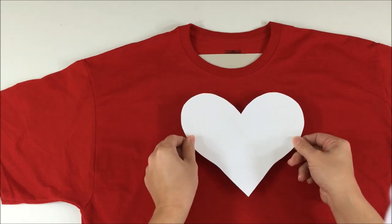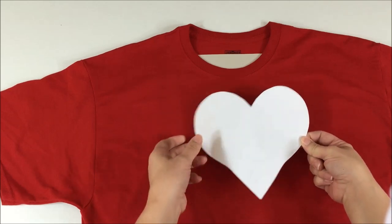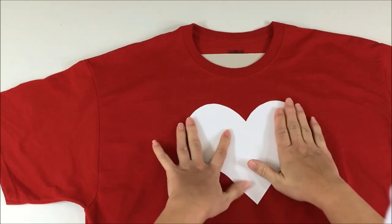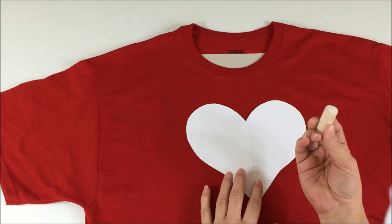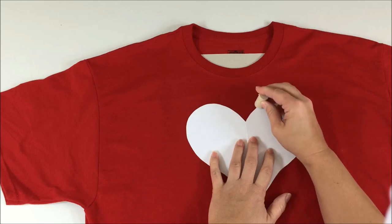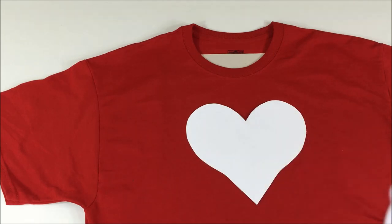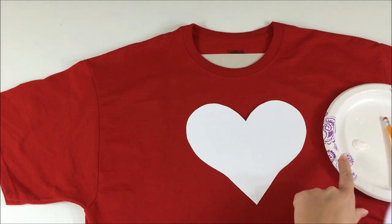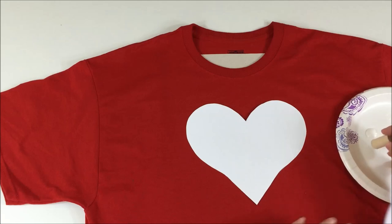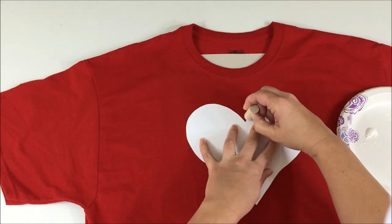Position your heart however you wish — I'm going right for the center of my t-shirt, slightly down. Then decide if you want large dabble marks. If so, use the large dabber, dipping it into your paint and dabbling around the edge of your heart. I'm going to do a combination of both large and small, so I'll begin with my paint on a small paper plate and dab around in random areas.